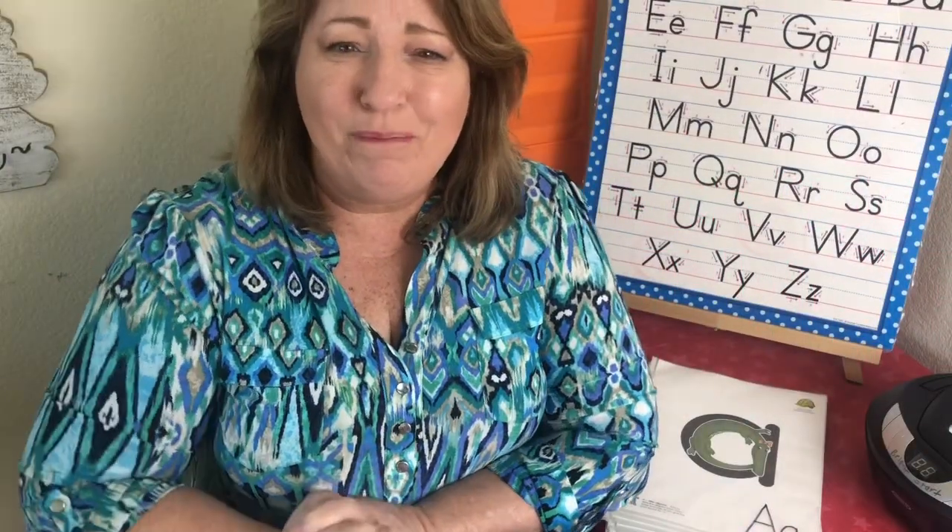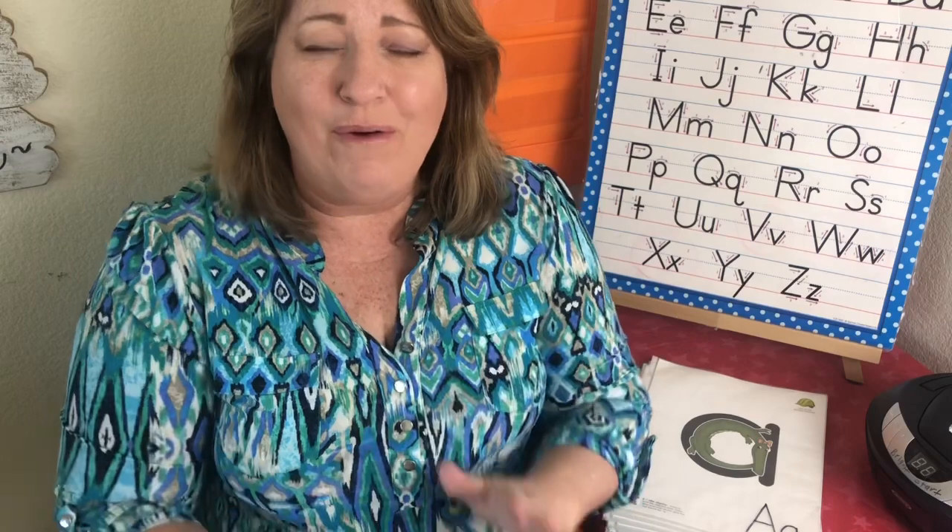Hey kids, it's Miss Jill from Bright Start for Kids. How are you doing? I'm so glad to see you today.